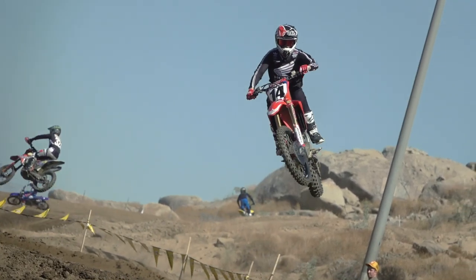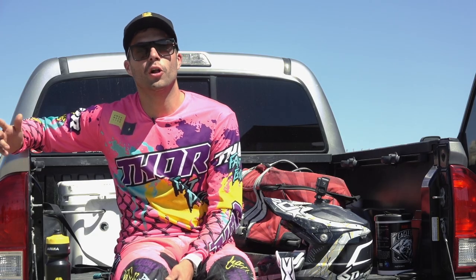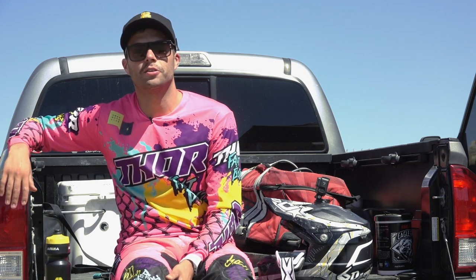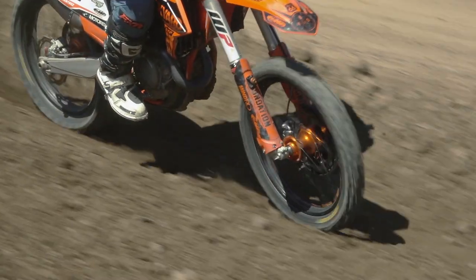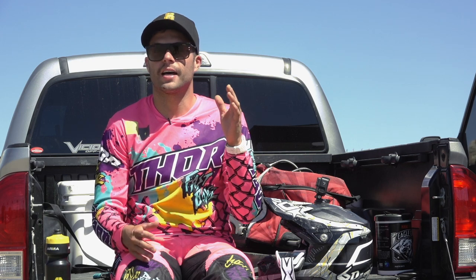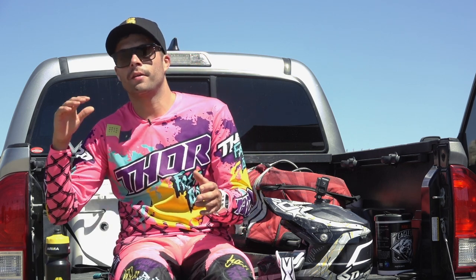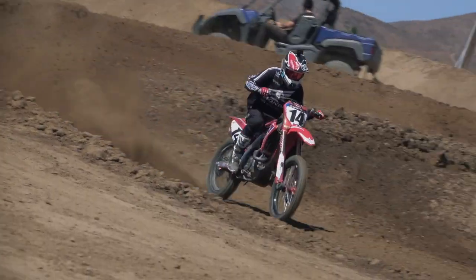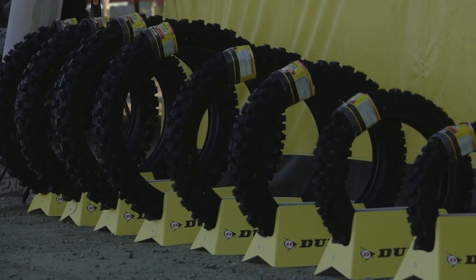What's up guys, it's Alex here and we're out at Paris Raceway for the all-new MX-53 Dunlop launch. We got to try out the new tire today — it's an intermediate to hard-packed tire. They really broadened out the feel of this tire; you can use it in the morning when it's a little loamier and also in the afternoon when it gets super hard packed. They made this tire for all ranges, all sizes from 50s all the way up.